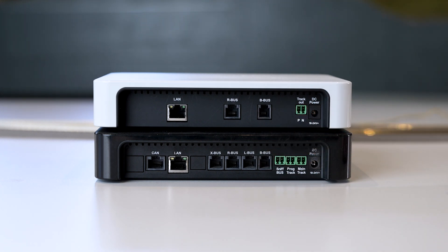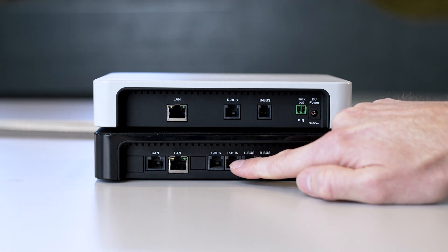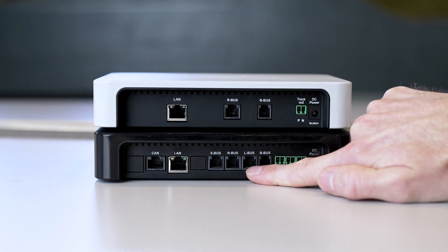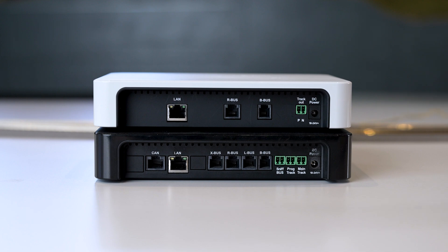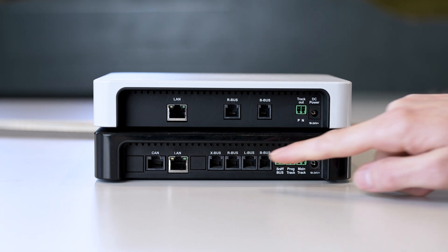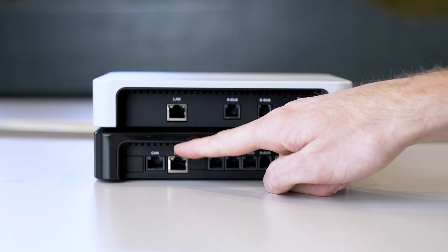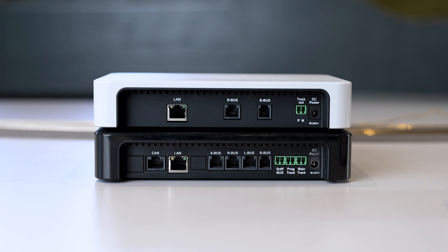Next is the B bus, which is the same for both and is the Roco and Fleischmann booster output. Then we have the R bus, which is the Roco and Fleischmann feedback bus for feedback messages. The Black Z21 also has the L bus — the LocoNet. The largest LocoNet distributor is Uhlenbrock, meaning you can use all Uhlenbrock devices and all LocoNet compatible hand controllers, feedback modules, and so on with the Z21. There is also another X bus connection for another mouse or X bus consumer. The LAN output is available on both models to connect a router for LAN communication — the WLAN router — to control the whole system with the WLAN mouse and the Z21 app.